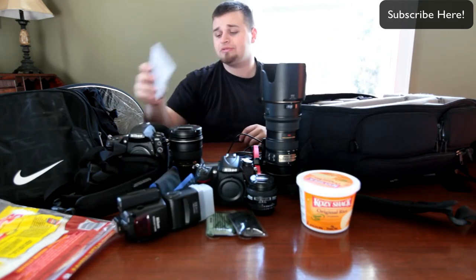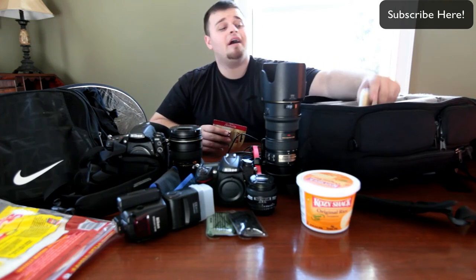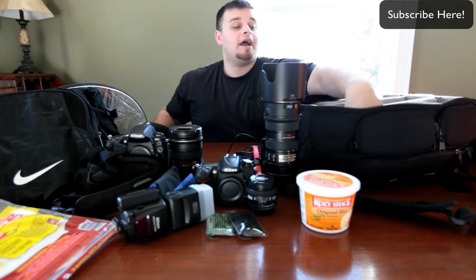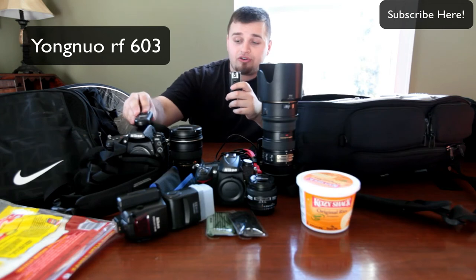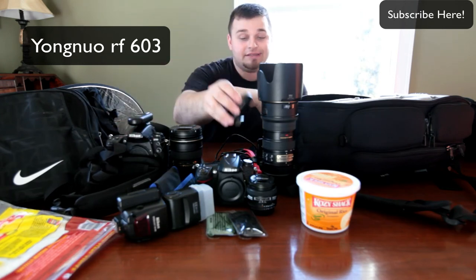I have a softbox for that flash — it's called the Pixco. And you always should have a ton of batteries — I always have a ton of backup batteries for my flash. My off-camera flash triggers, my YongNuo RF603s, which are great. They're very reliable and I couldn't do any better with these. I love these things.